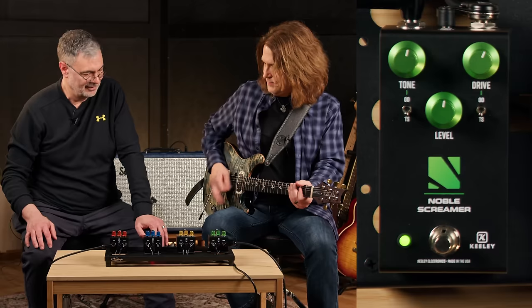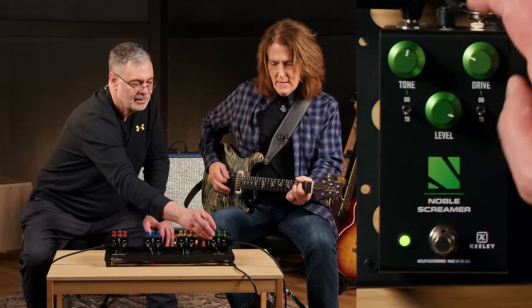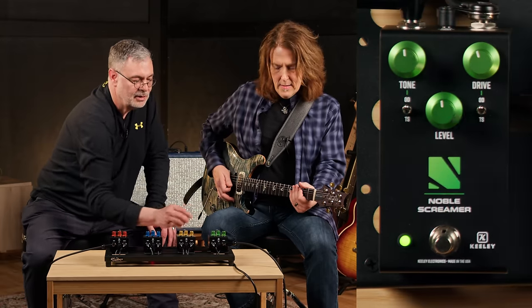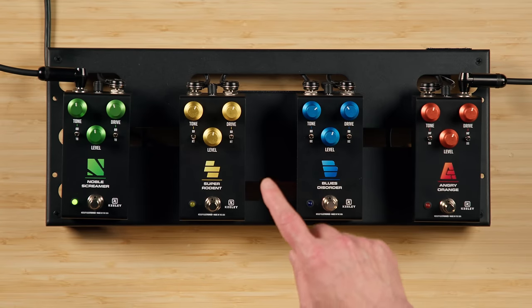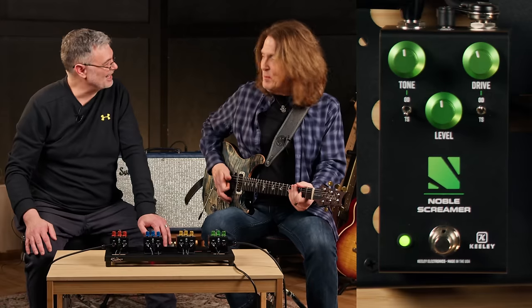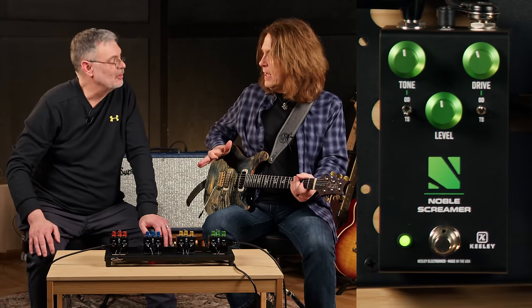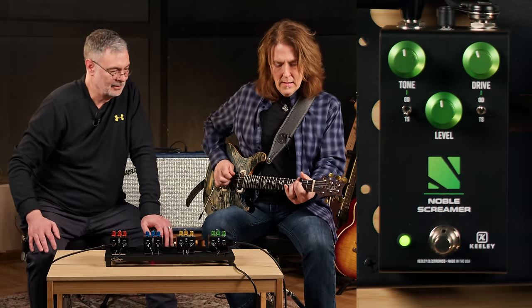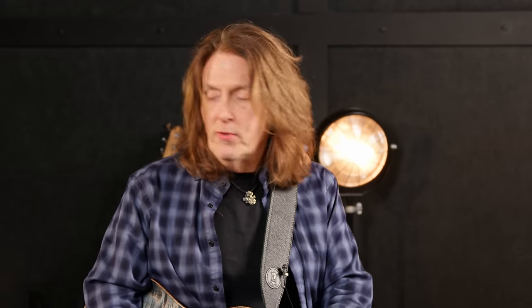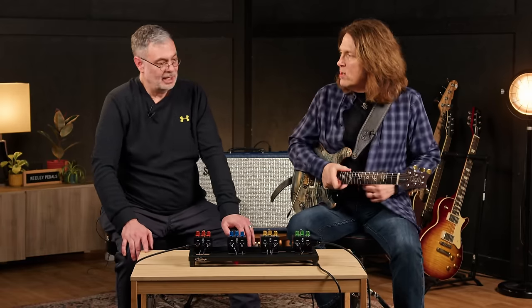Here's the highly focused Tube Screamer sound. Classic. But you can get some fun sounds if you use the ODR clipping — the hard clipping — into the Tube Screamer tone control. Isn't that a great hybrid? Because I was expecting the low end to sound completely different than that. That sounds great, man.